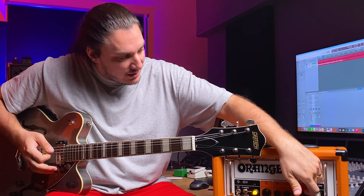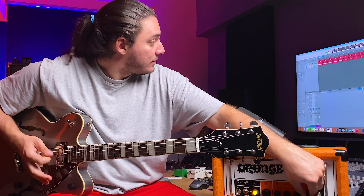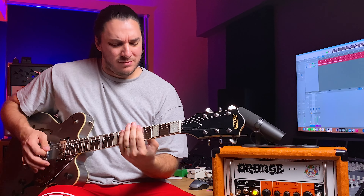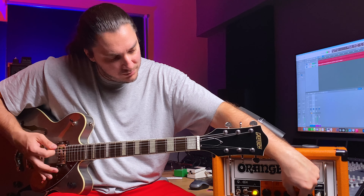Let's return to our main interest, which is the high gain. I think we need this crushing fat low end — it's a characteristic thing for Orange amplifiers.